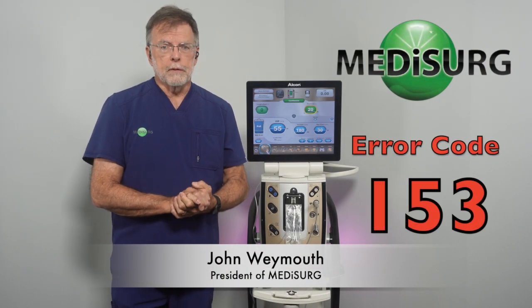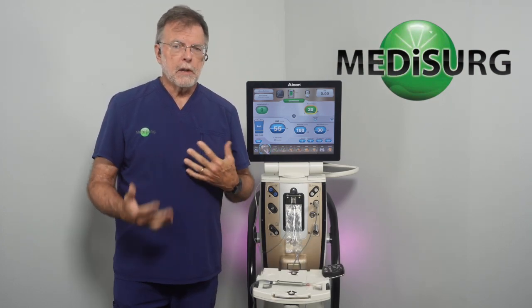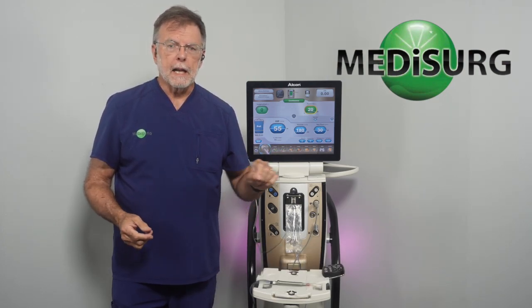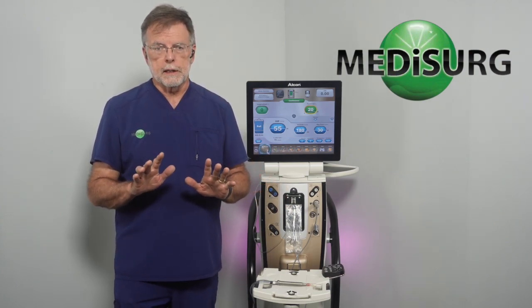Today's error code is app 153, called Bag Bay Door Open. Typically, this happens during surgery where somebody accidentally opens the door, and as long as they close it, it's not a problem. So let's demonstrate that.